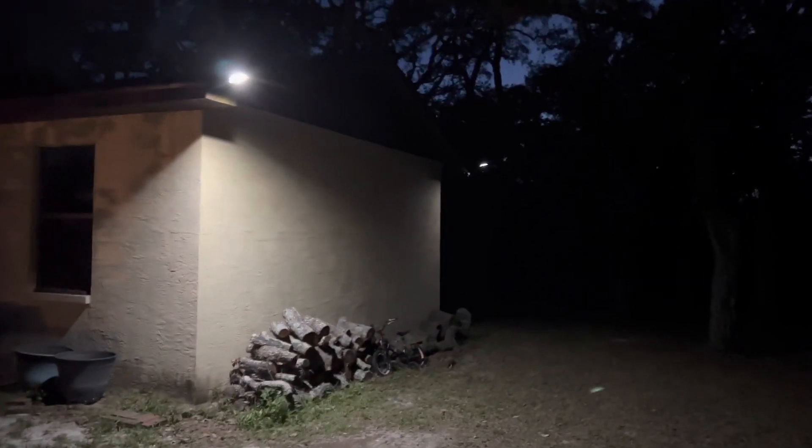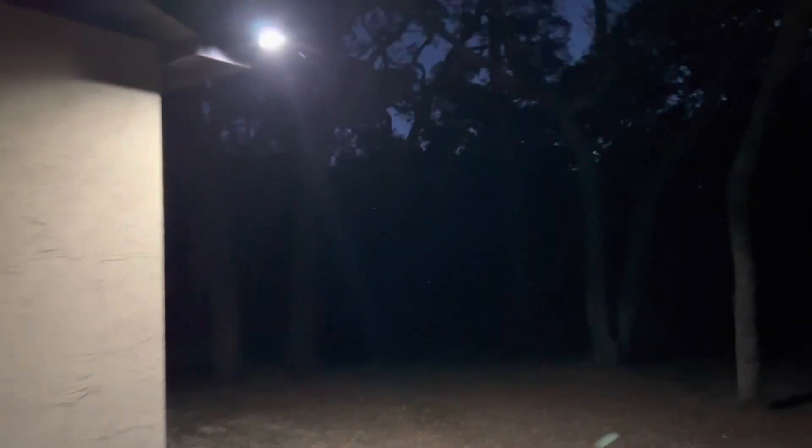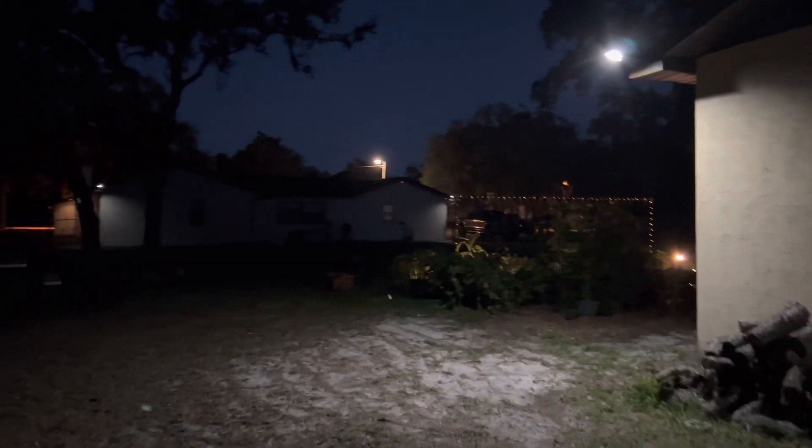If you're looking for a solar motion sensor light, these are definitely a very good option. Appreciate everybody watching, bye now.